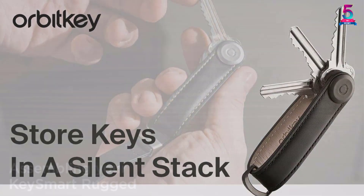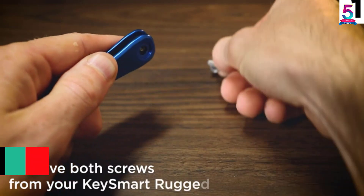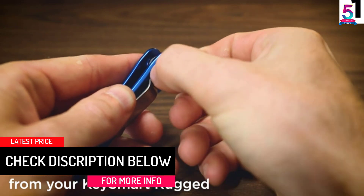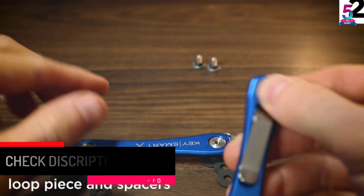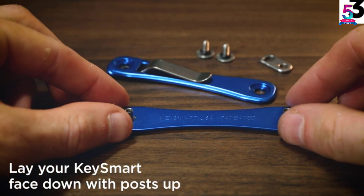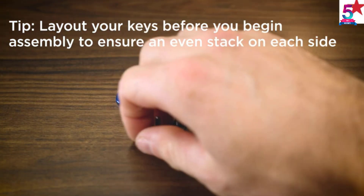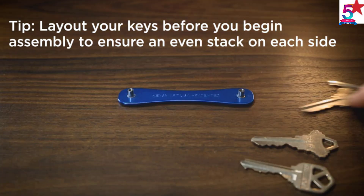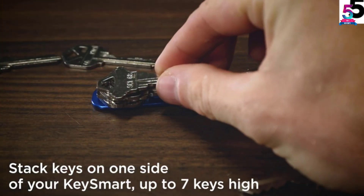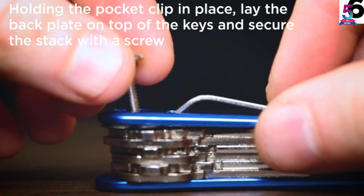At number one: the KeySmart Rugged Key Organizer. KeySmart makes some of the best EDC products on the market, and this organizer lives up to that reputation. As the name implies, it is designed to withstand the daily rigors of use, featuring a thick build that fits up to 14 keys. It also includes innovative features like a removable pocket clip for easy access and a key ring that doubles as a bottle opener.